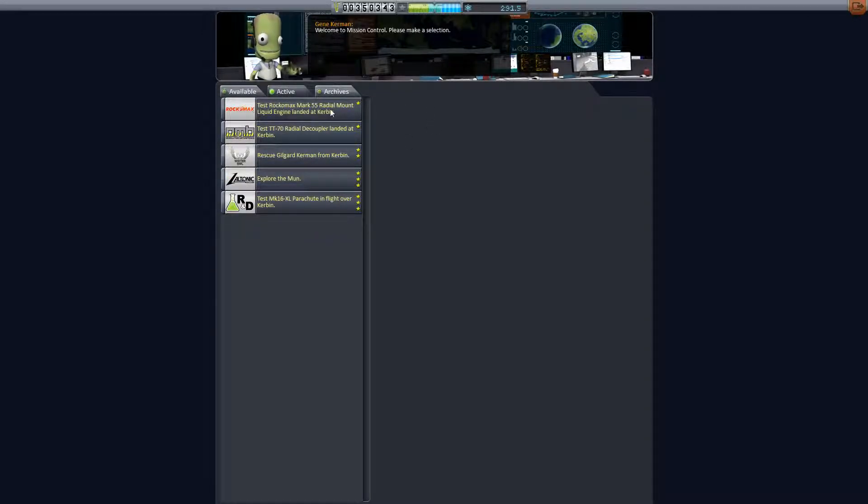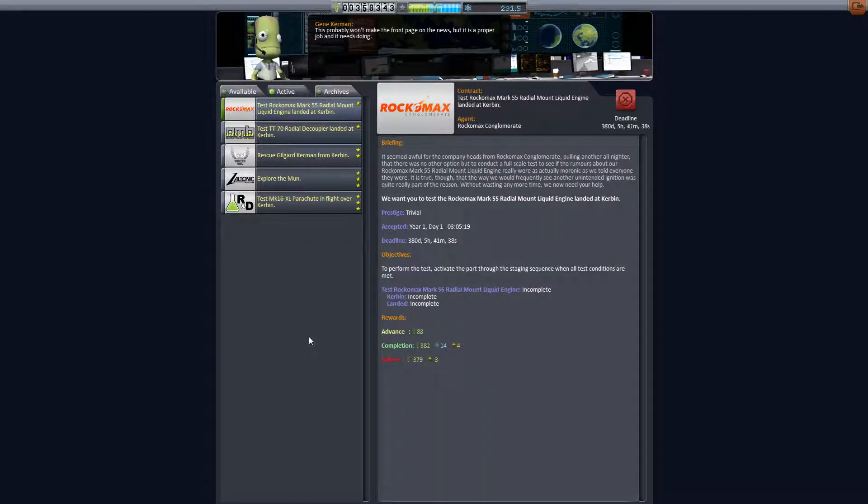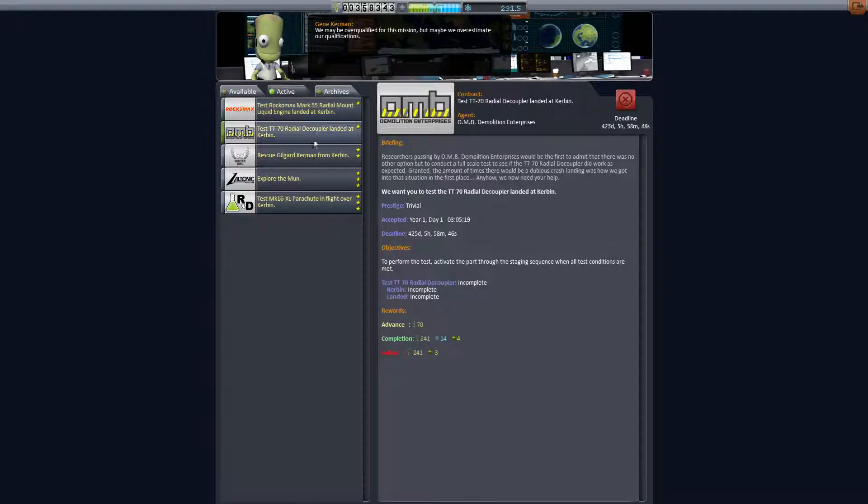For today's missions we are doing two really easy ones. We've got to test the Rockamax Mark 55 radial mount liquid fuel engine — it's a 14 science mission so you might as well get it done and get some extra science, because every bit of science helps. We've also got to test the TT-70 radial decouplers while landing at Kerbin, again another 14 science.